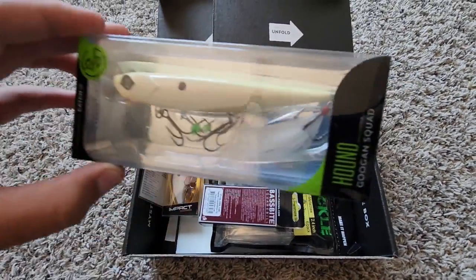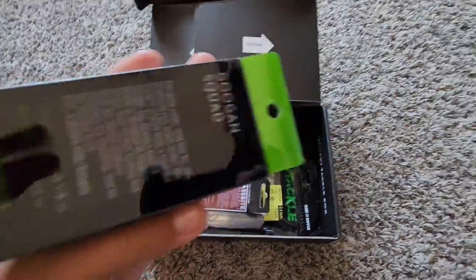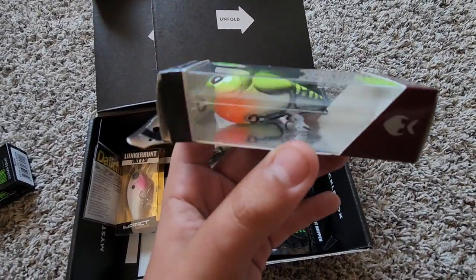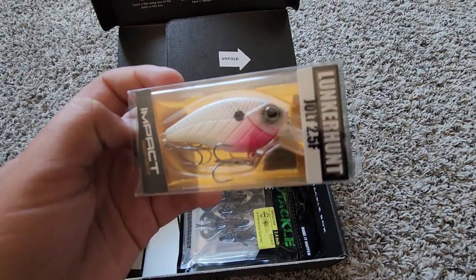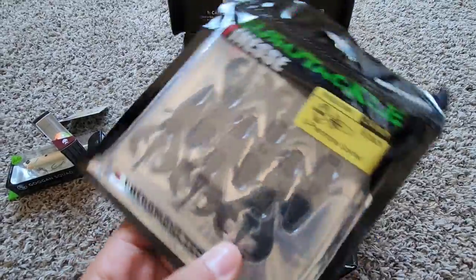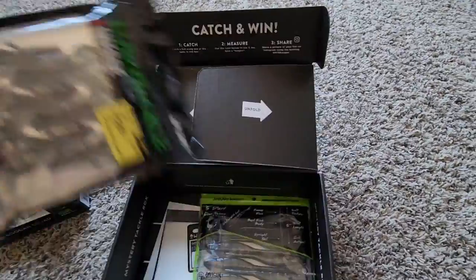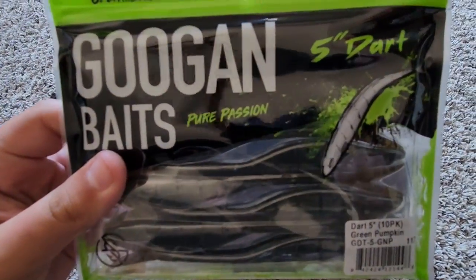We have the Gookin Squad Hound — how do you use this thing? We got a really nice looking crankbait, kind of in a crawdad looking pattern. Next lure is the Lunker Hunt Jolt. We have these Euro Tackle Finesse Metacraw — these look like kind of a black and blue color. I'd probably put this on a jig, but pretty nice bait. Looks like a fluke — the 5 inch dart.